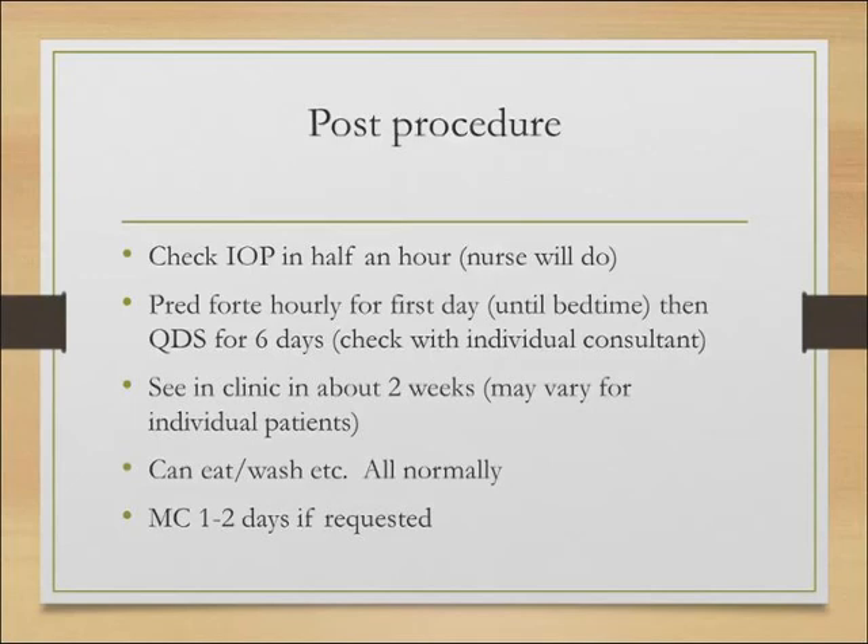Do tell patients they can eat, wash, and do everything normally. I tend to give them one day of medical leave, or two days if they really want, but they can pretty much go back to normal by the next day. And that's it — just some practical points on how to do laser peripheral iridotomy. If in doubt, you can always check with anyone in the glaucoma department — we're all pretty approachable. Thanks very much.